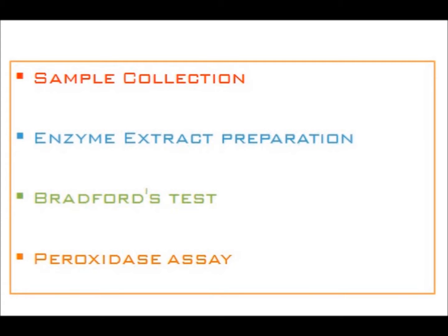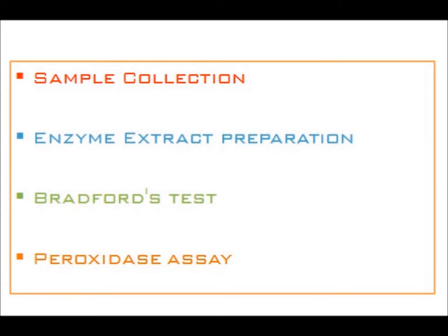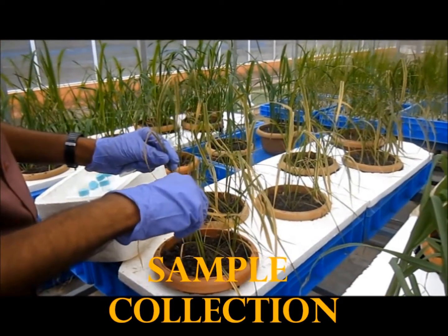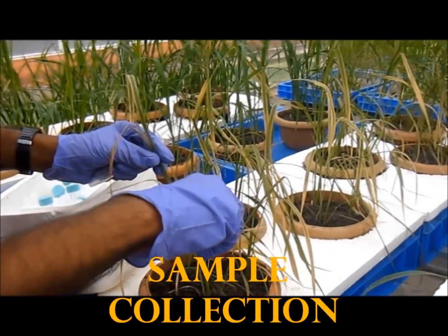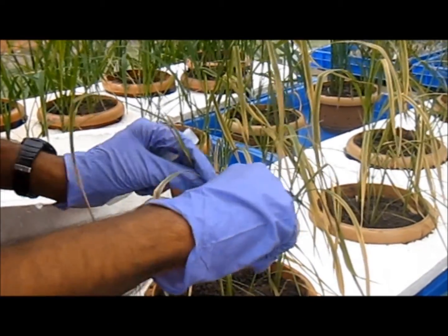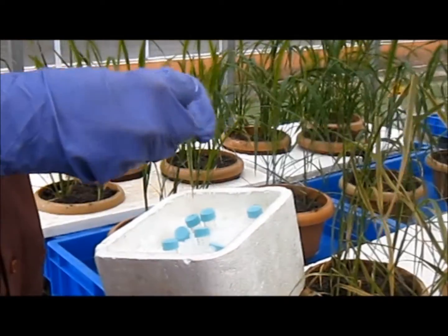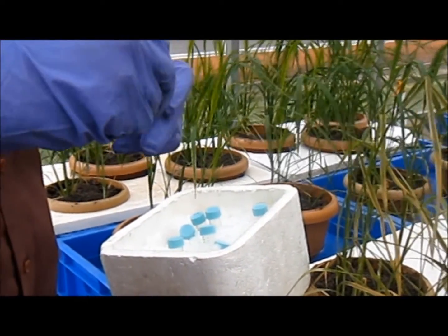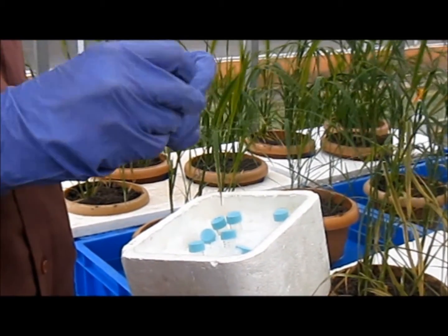The first step is sample collection. After a few days of stress, the top three leaves are collected from the plants. The leaves are properly folded and inserted into the falcon tube, which is then kept in ice immediately.